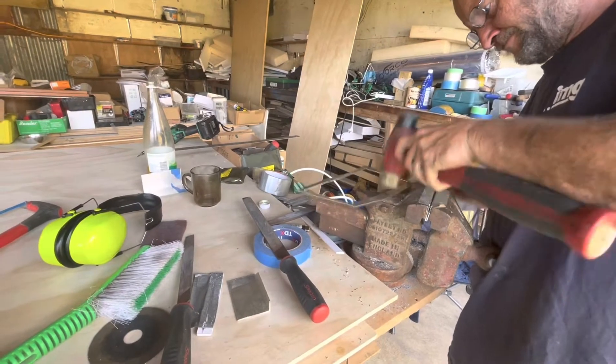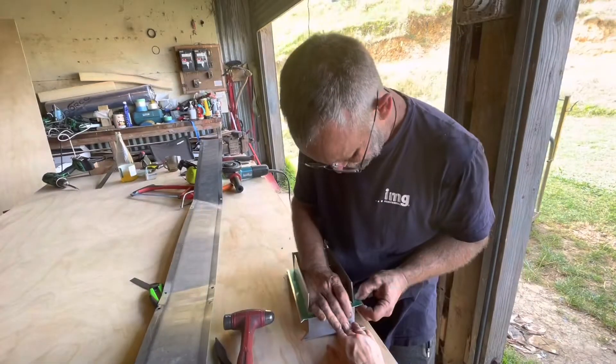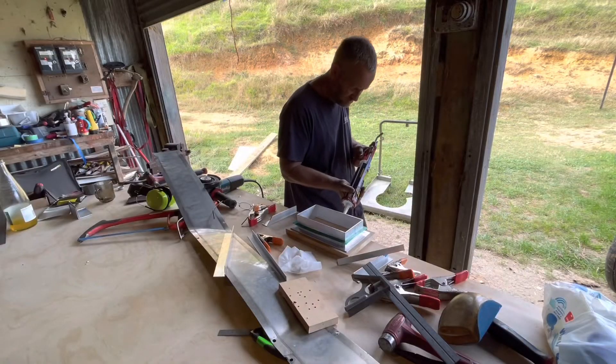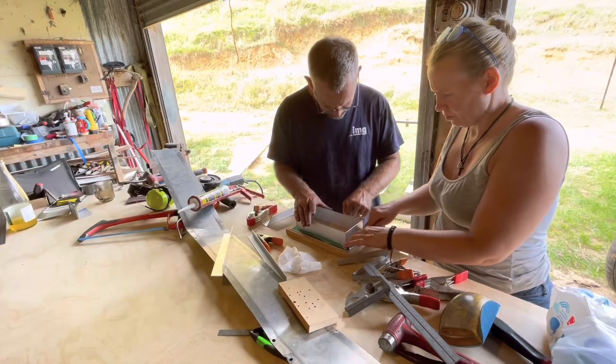As the water pipes come through the wall and have to come out into the vanity, we decided to make a box to contain the joiners between the pipes and hoses. We had a look around, couldn't find anything that would suit, so we decided to make our own aluminium box, cutting 40 by 40 aluminium angle down to size.